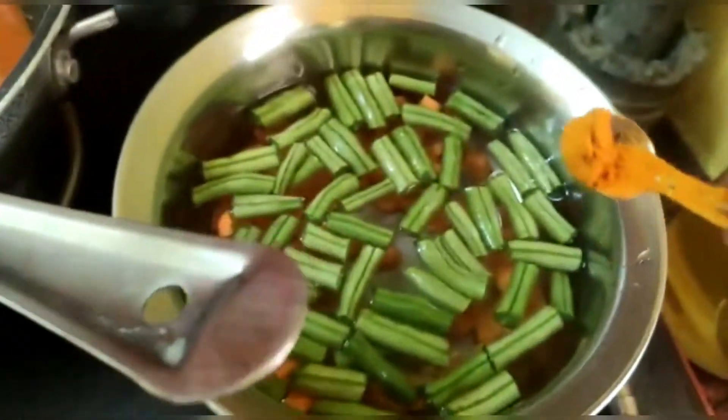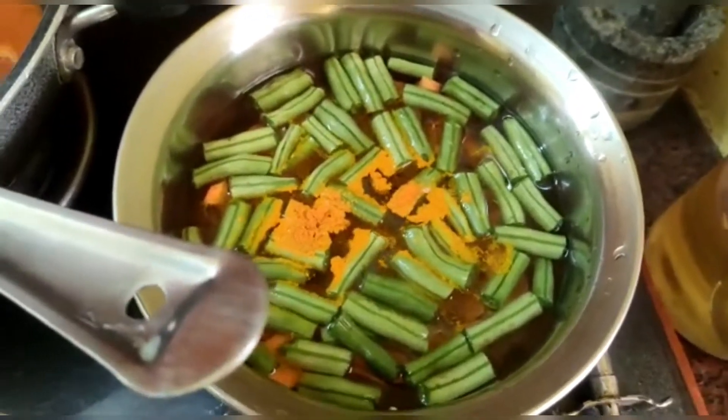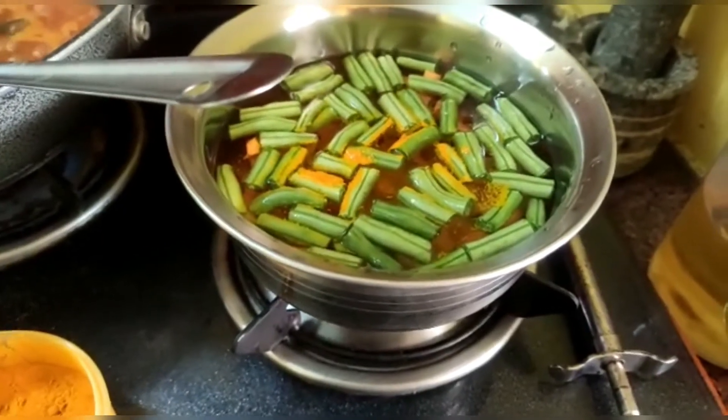Now I will make 10 minutes of vegetable oil. I will add a little bit of vegetable oil.